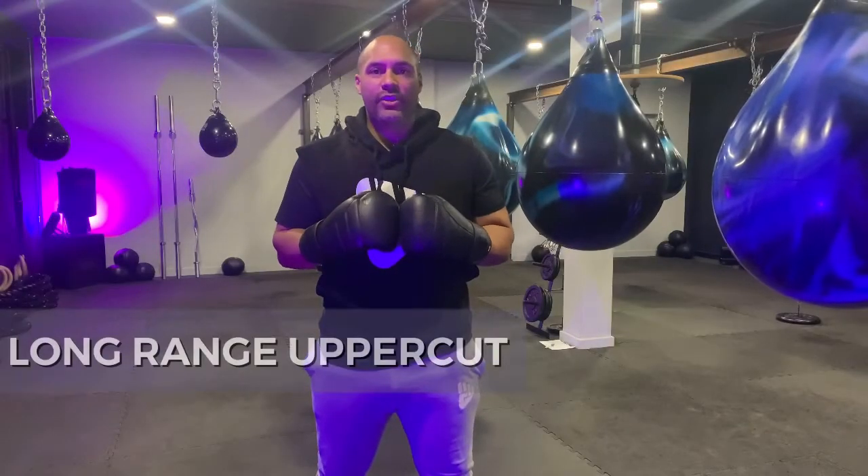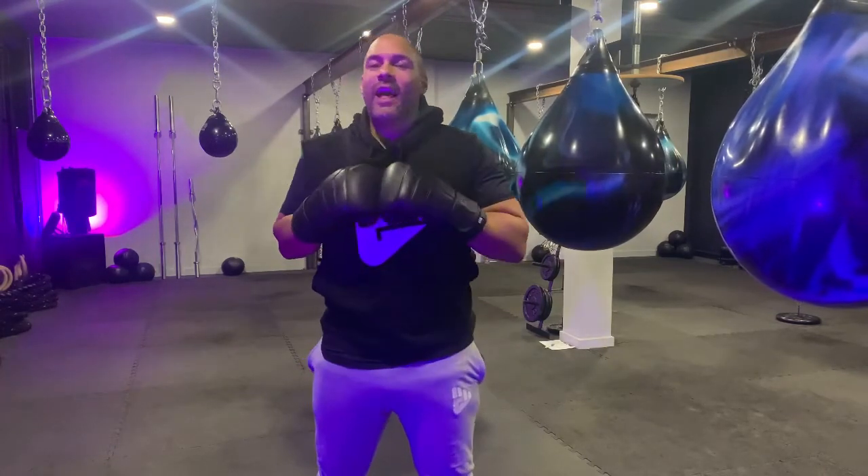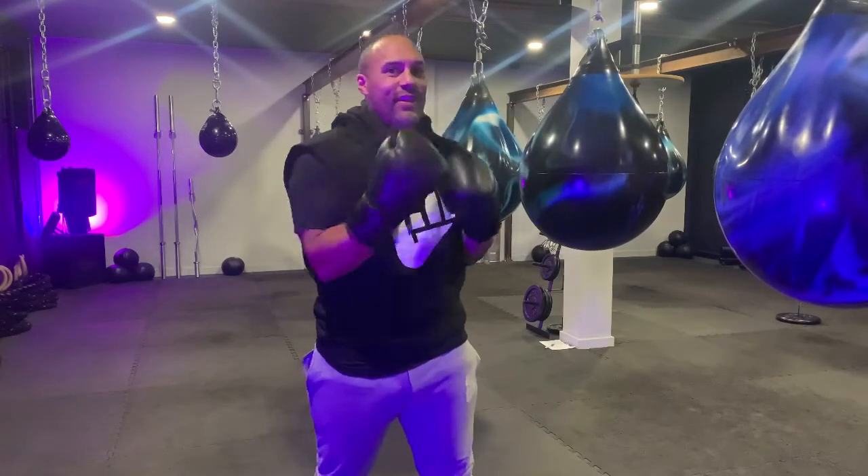So we've looked at a short range uppercut. Now we're going to look at a long range uppercut — a corkscrew uppercut. I used to love this shot. Prince Nazim Hamid was probably the best boxer of my generation for delivering this shot. Also Roy Jones loves this shot.